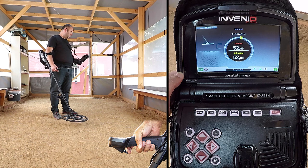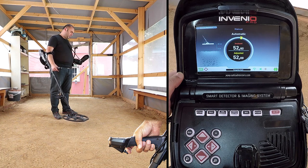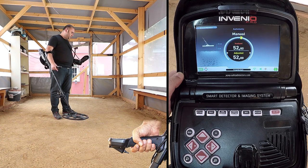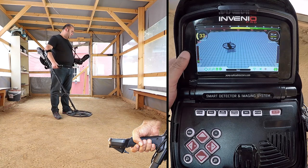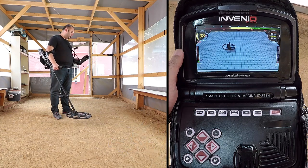When the ground balance trigger is released, the device continues to operate in the all metal mode for a short period of time, and the ground balance value stays on display. For more details on ground balancing, please read the user manual.